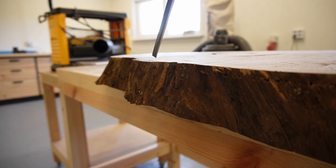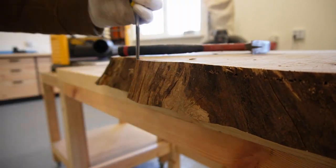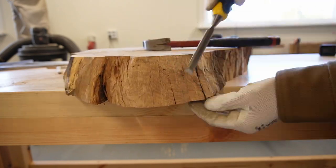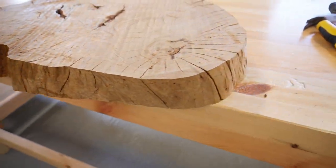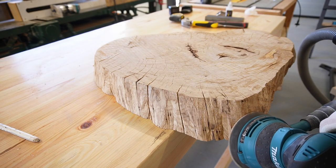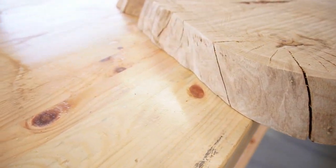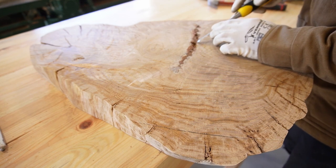Next, it was time to remove all remaining bark, rotten wood and other defects. I sanded the sides with 80 grit sandpaper to remove rough edges. Sides were now looking good, so it was time to remove the bark and rot from the middle of the workpiece. I used a chisel and a Dremel tool for this — both worked great.